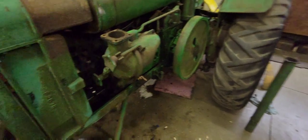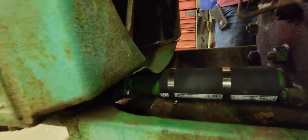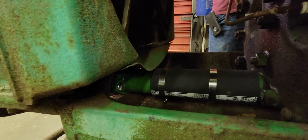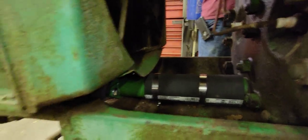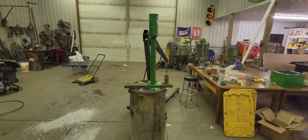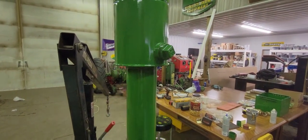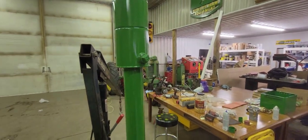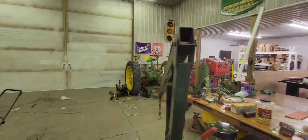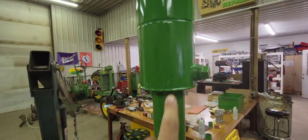We got the bottom water pipe back on, just got to get the clamps tightened up, so that's done. We got the air breather painted. The only thing we haven't gotten yet is a brass plug to put in here because they look really nice — that's just a nice accent piece. You actually thread that plug out and it allows the dirt to fall out that it collects in there.